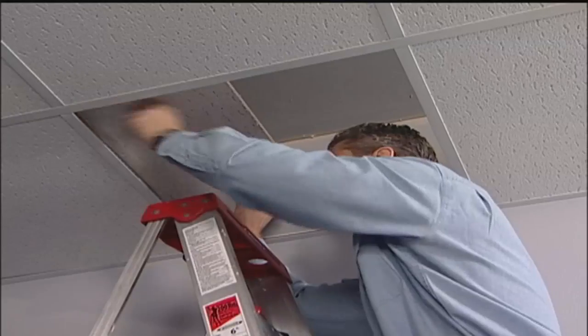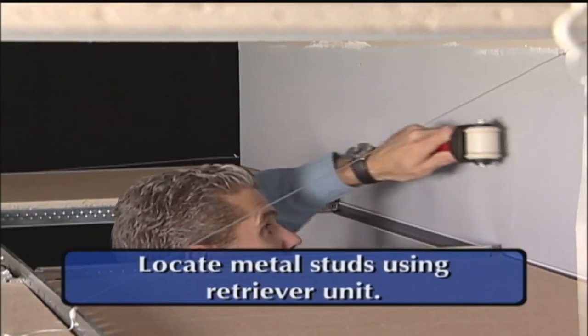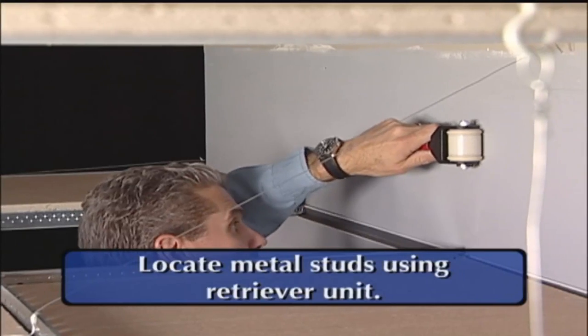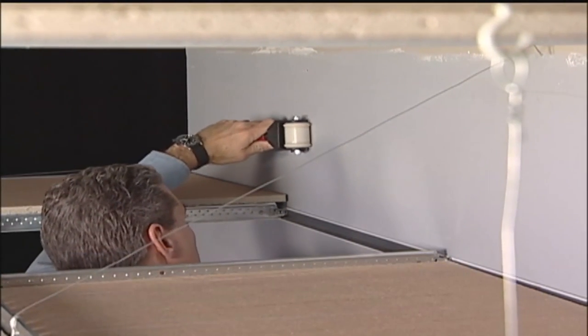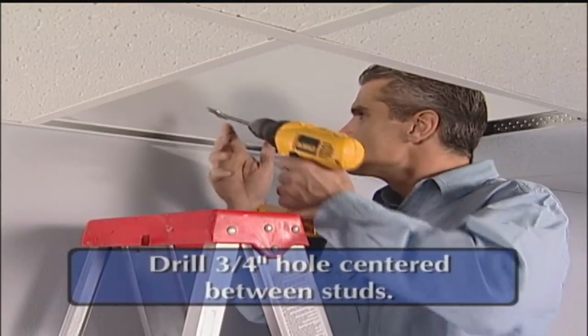After removing the ceiling tiles, the installer locates the metal studs using the retriever unit. The retriever unit is a very effective way of locating metal studs for other applications as well. When the studs have been located, a hole is drilled.